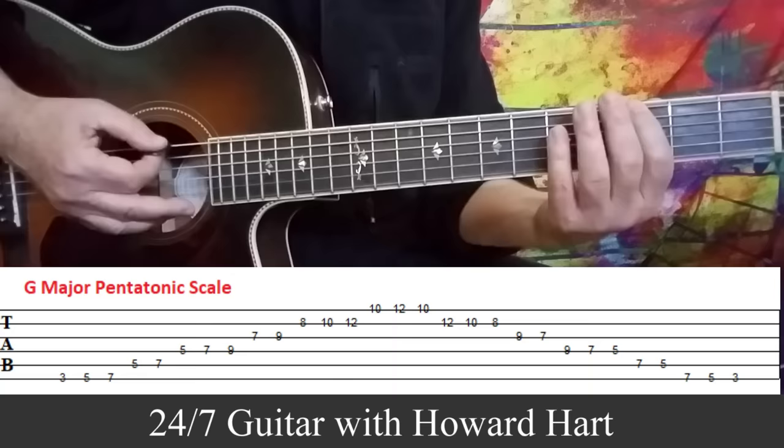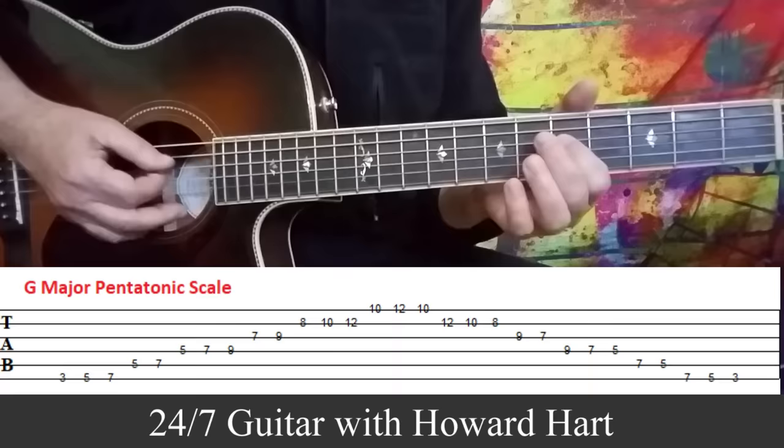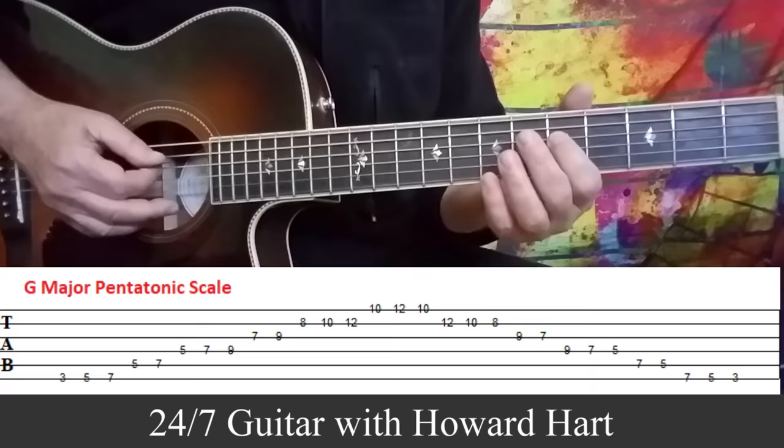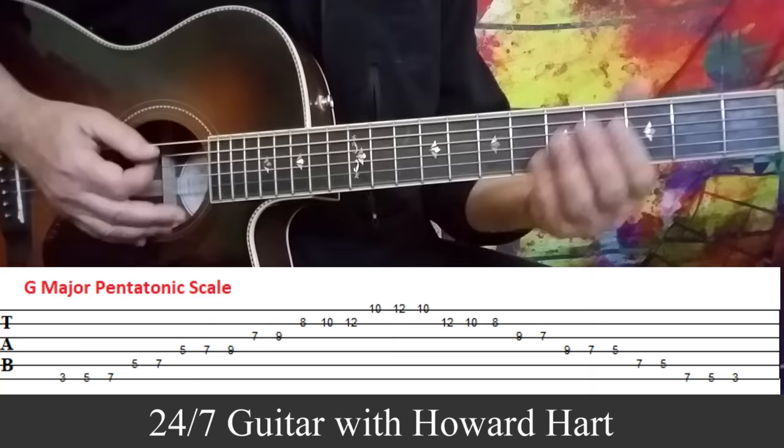We play three notes: third fret, fifth fret, and seventh fret on the sixth string. Then on the A string, we play fifth to seventh — two notes. So the basic pattern is three notes, then two notes. Then three notes again, and two notes. We play three, five, seven on the sixth string, then five to seven on the A string.